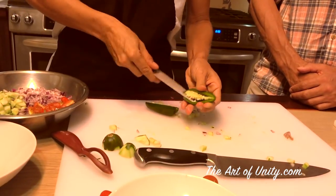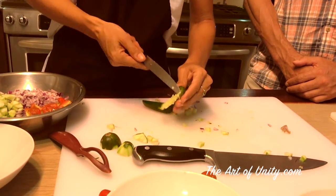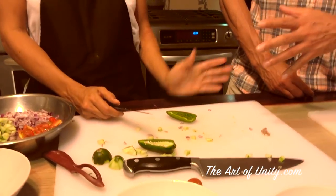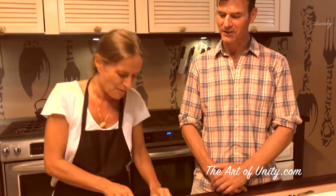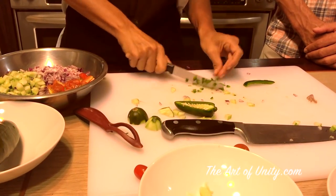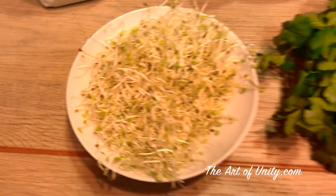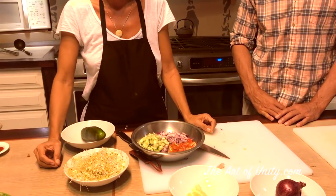We remove the seeds and the membrane because that is what makes it so spicy. If you like it really spicy, you can leave the seeds in. If you don't like spicy dishes, you can use just a sweet pepper — it gives something more crunchy. I'm going to add some sprouts. You can use alfalfa or different types of sprouts for something super fresh.